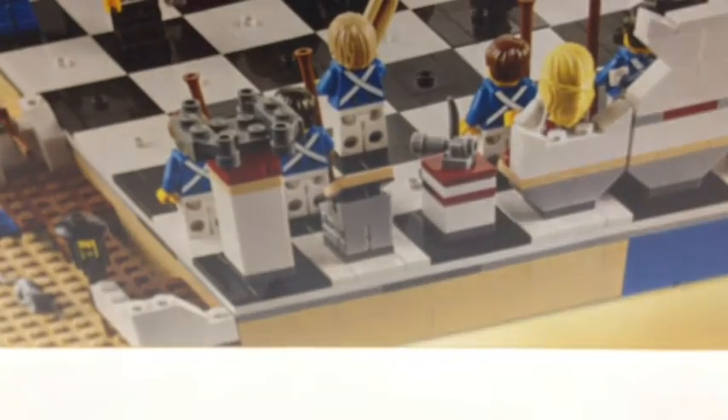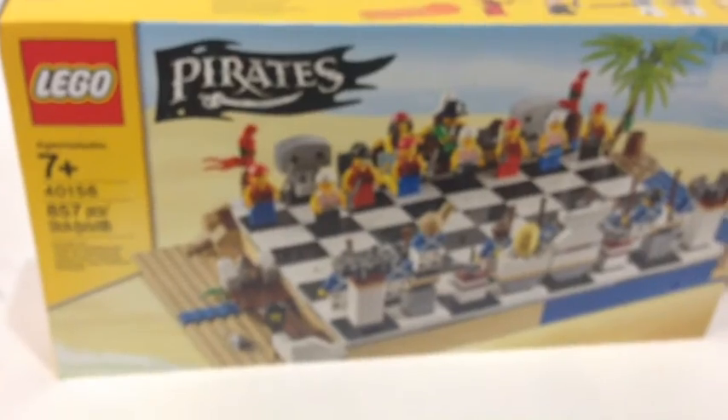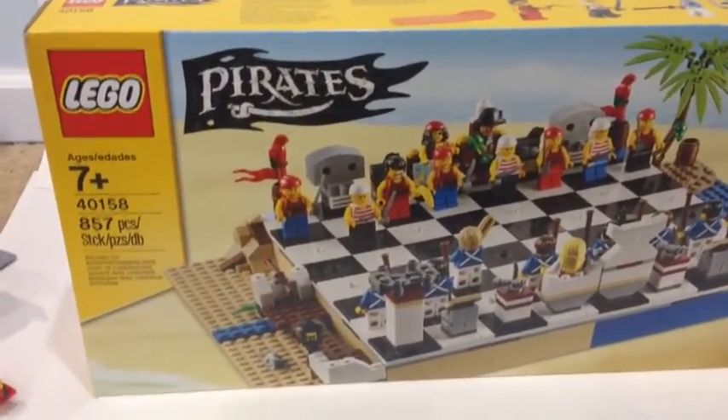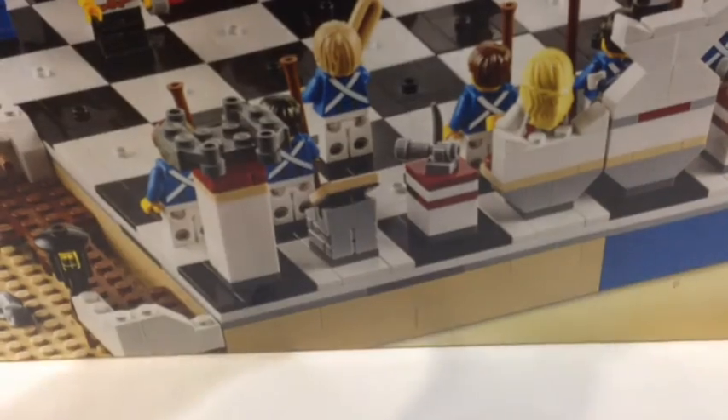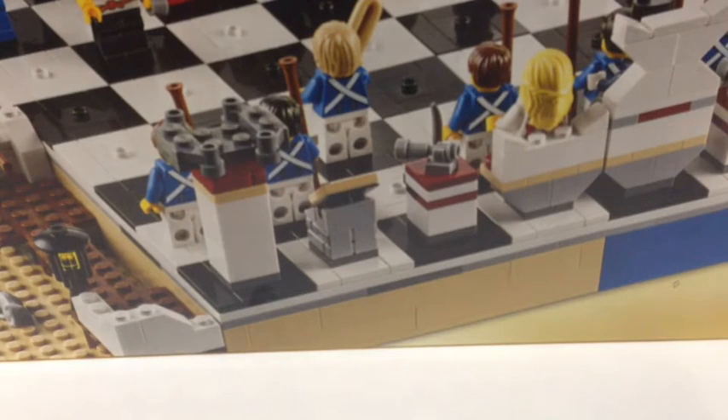As for Toys R Us, this was some time ago when they were having a sale on this set. This is the Pirate's Chest set. This is it right here — definitely a very cool set. I'll probably be keeping it sealed at least for now and opening it during the break.